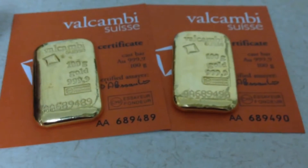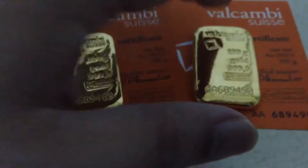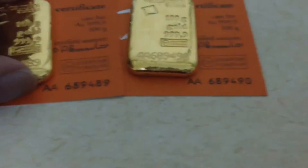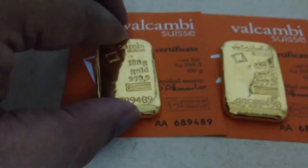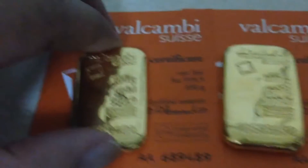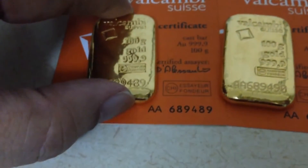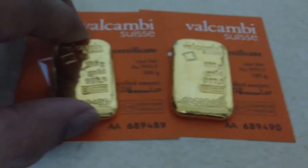With the funds that normally come in during Christmas bonus, I managed to put aside a substantial portion of that and put them into these two 100 gram bars. I thought I purchased both of them at a very good price.